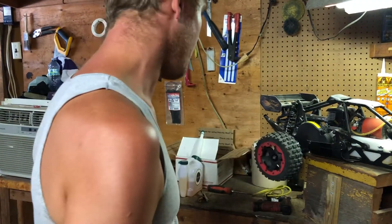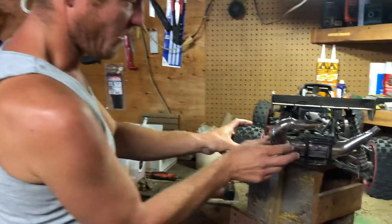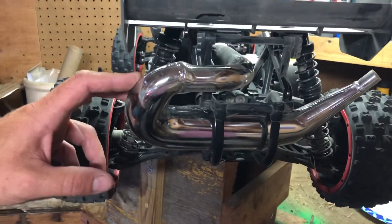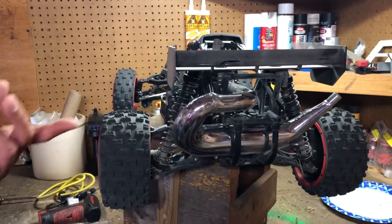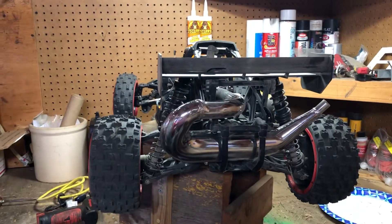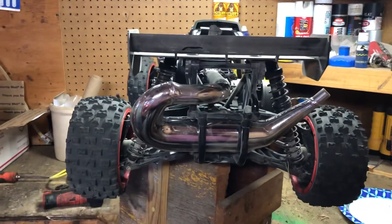It also came with this pipe, which is super impressive — it's basically a jet pro pipe. I spent $180 on a jet pro pipe for my Rampage, and this thing came stock with it. You don't have to upgrade anything, and it sounds really awesome.